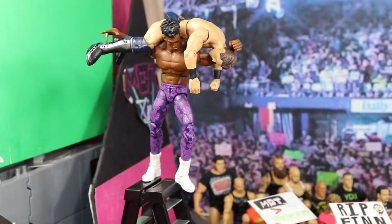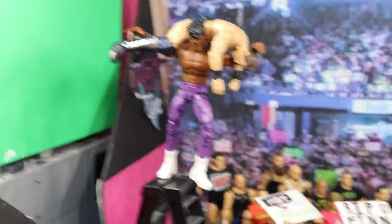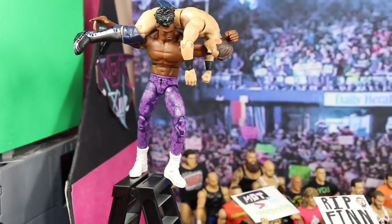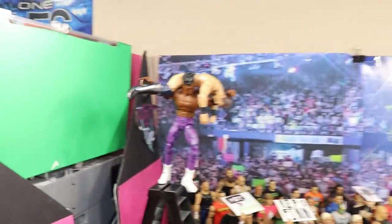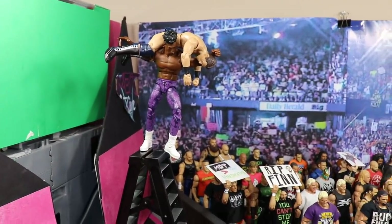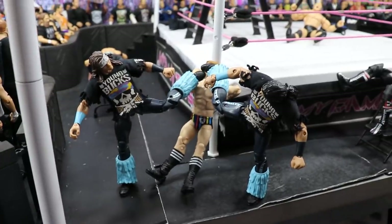This one is absolutely insane. Starting on the stage — we got the Velveteen Dream loading up the Miz for that Death Valley driver, not only through a table but off this massive ladder. Look how well this is posed and composed. The Miz is about to get absolutely destroyed as he comes off that ladder and crashes through the table. Velveteen Dream — Elite Series 67 — poses so well; you can pick that up at Ringside Collectibles using promo code MDTOYS.